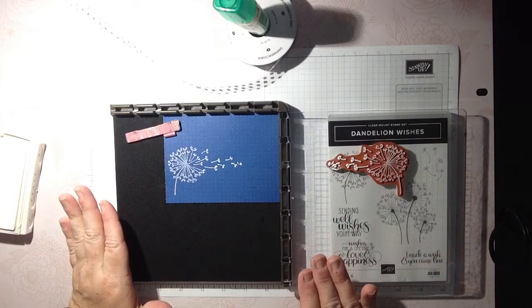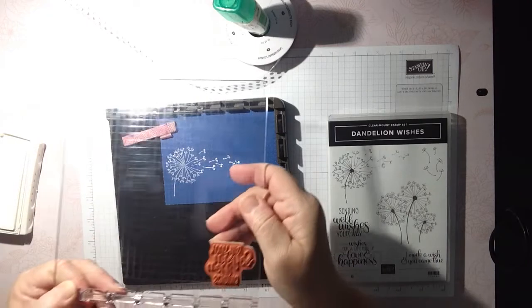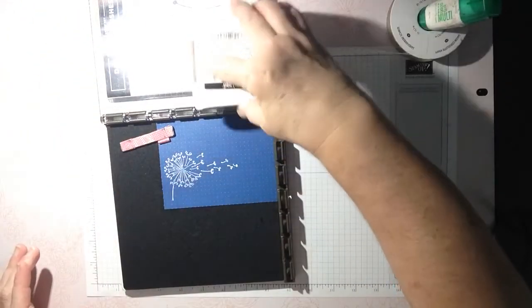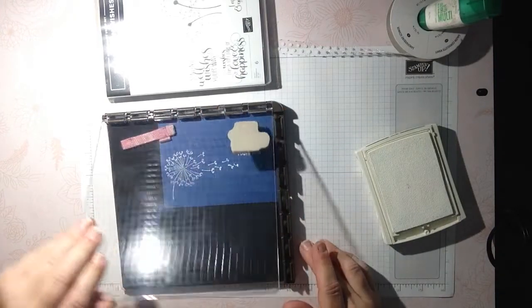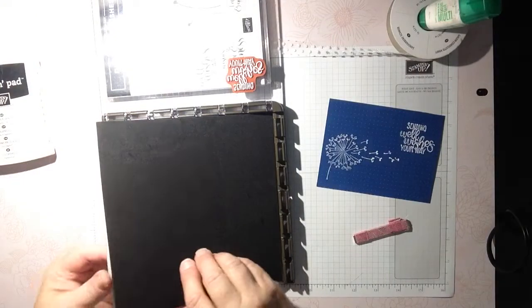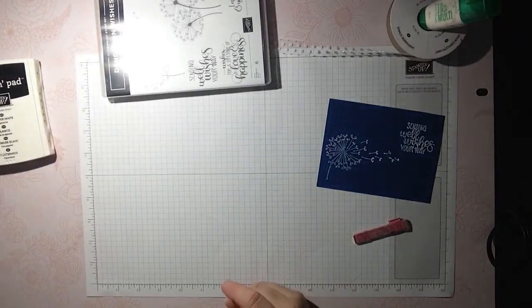You don't even have to emboss it if you don't want to, but I want to. I'm going to remove this plate and bring in my other plate, because the Stamparatus comes with two different plates for placement. This one is going to be my saying. Again, put your stamp set underneath to give you leverage, ink it up, and come on back. You have to work kind of quickly with the pigment ink, but it does stay wet a little bit longer than our dye base. I'm going to put this little piece of paper in here and set it aside.